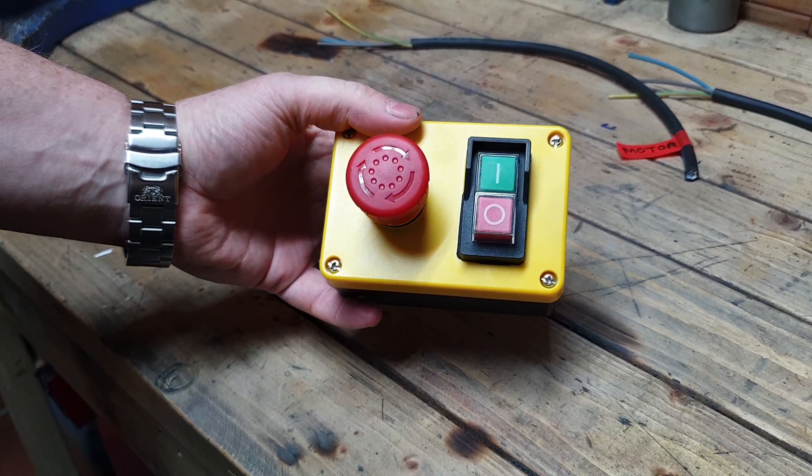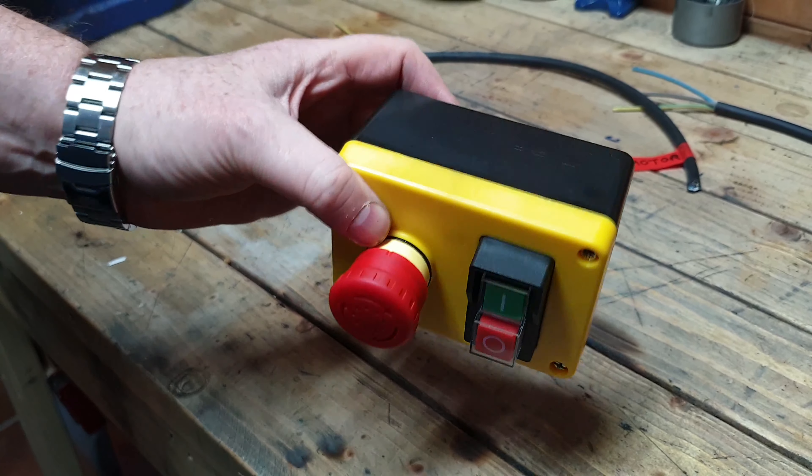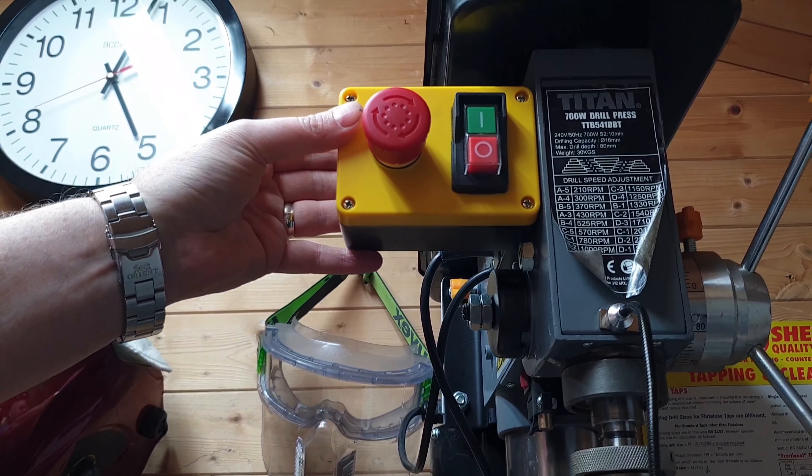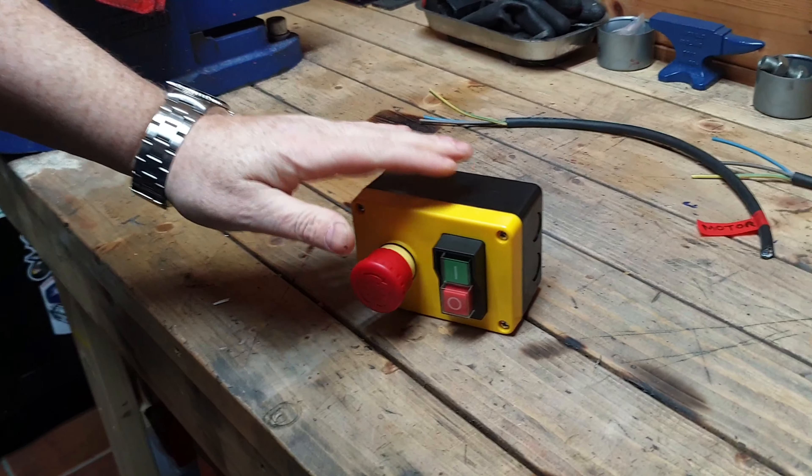Hi folks, I'm going to show you how to wire up an NVR switch with an emergency stop. This particular one is going to go onto the drill press at some point, but that's going to be a separate video. What I'm going to do for the time being is just show you how to wire it up.